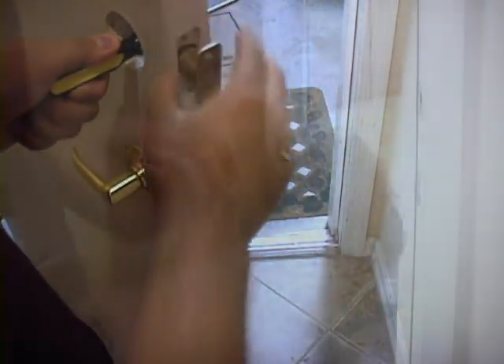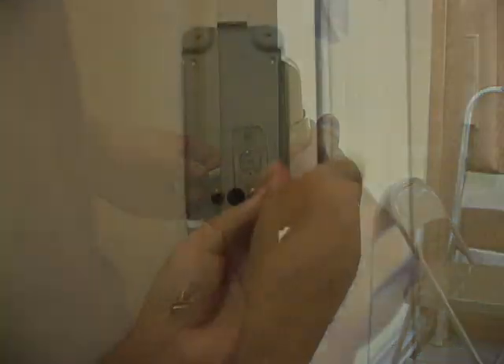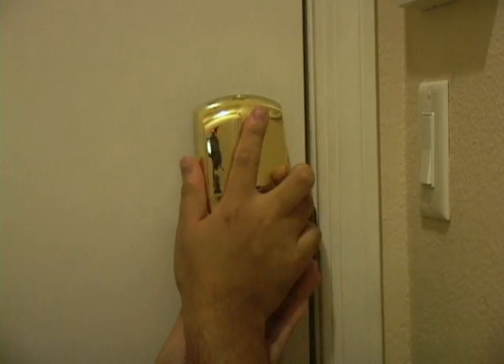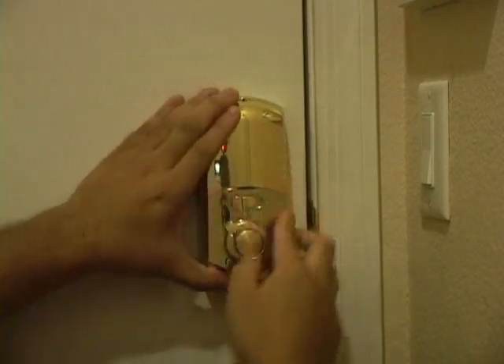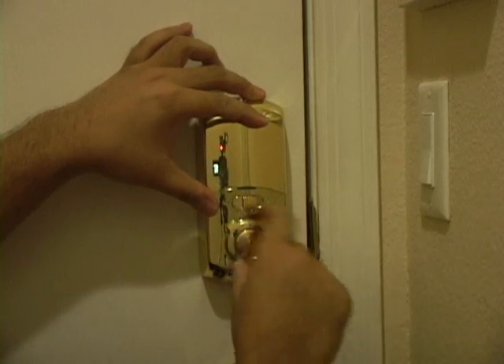Installation is simple. We replaced an existing deadbolt with the AP501 to make deployment easier. We removed the old deadbolt, slid in the AP501 parts, tightened everything up, and were finished with the physical installation in about five minutes. Cinect also includes a set of templates for those who need to drill their own mounting holes, but if you're replacing an old lock, the AP501 couldn't be easier to install.